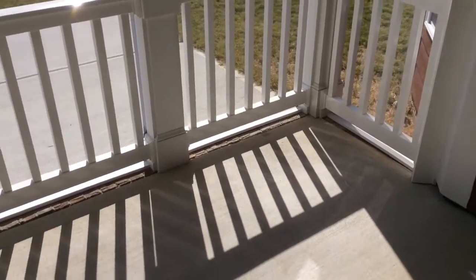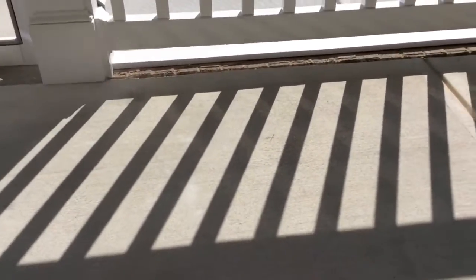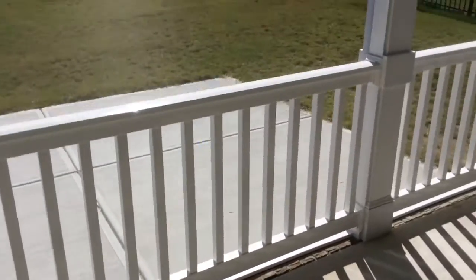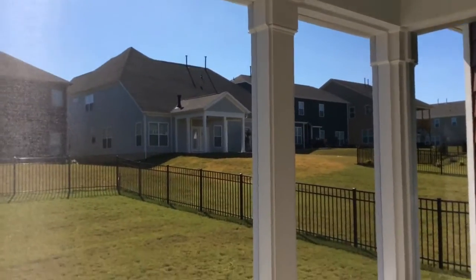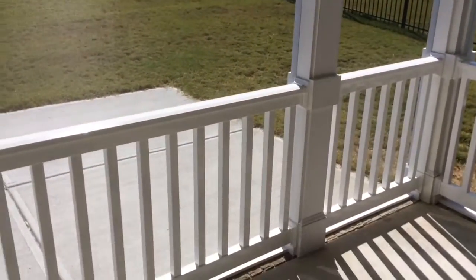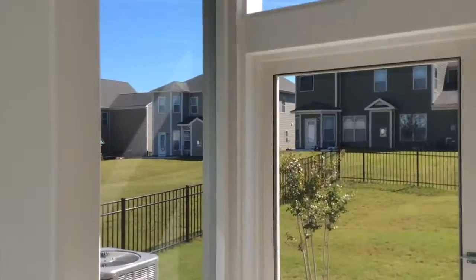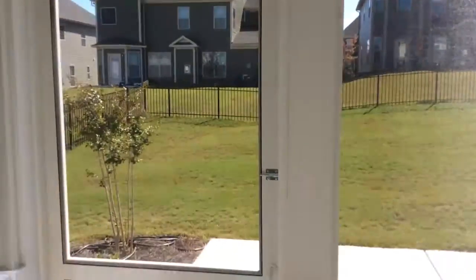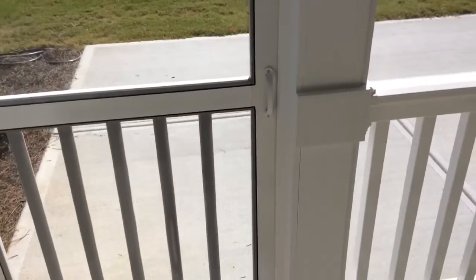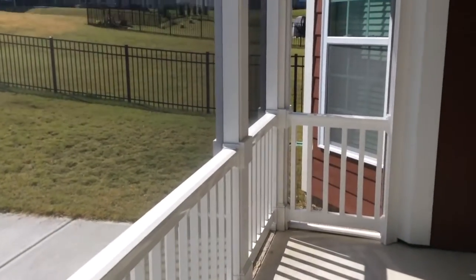Just a fun little project — interesting trying to figure out how to get the pieces to stay down below and hold the screen and so forth. I think it turned out very well and the homeowners are extremely happy with their maintenance-free screened-in porch. If you'd like this or have any questions, please leave them in the comments or subscribe, and feel free to call me — my number is in the top right corner. This is Bill and Contracting out of Lake Norman, North Carolina.